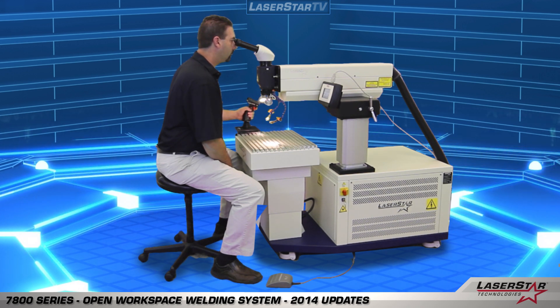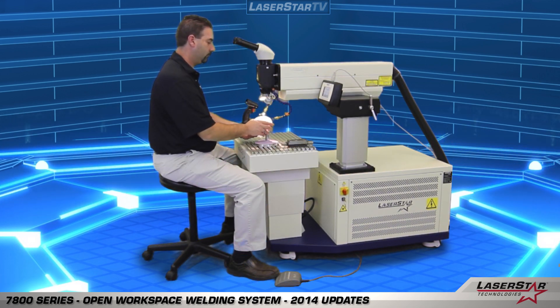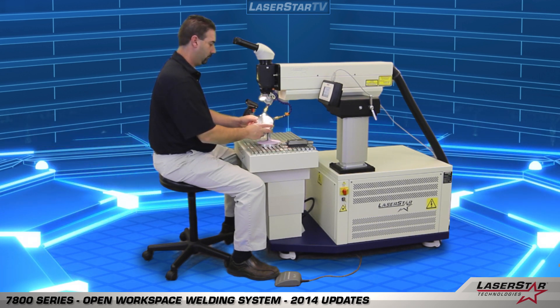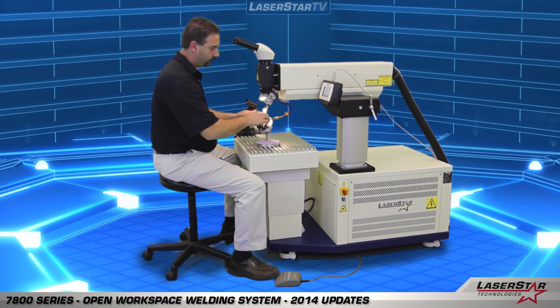Todd will now bring the Z axis adjustment down to the appropriate height for his torso size and bring the Y axis adjustment of the rail into position to make it ergonomically comfortable for him to operate the machine. Lastly, he can make adjustments to the Z height of the table. Now we'd like to demonstrate the magnetic jig, which is a very useful tool for today's welders. It provides a wide range of adjustments and allows the user to lock it in place and securely fixture a component part onto the device.